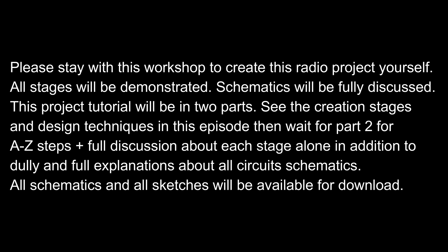This project tutorial will be in two parts. See the creation stages and design techniques in this episode, then wait for part 2 for A-Z steps plus full discussion about each stage, in addition to full explanations about all circuits and schematics. All schematics and sketches will be available for download.